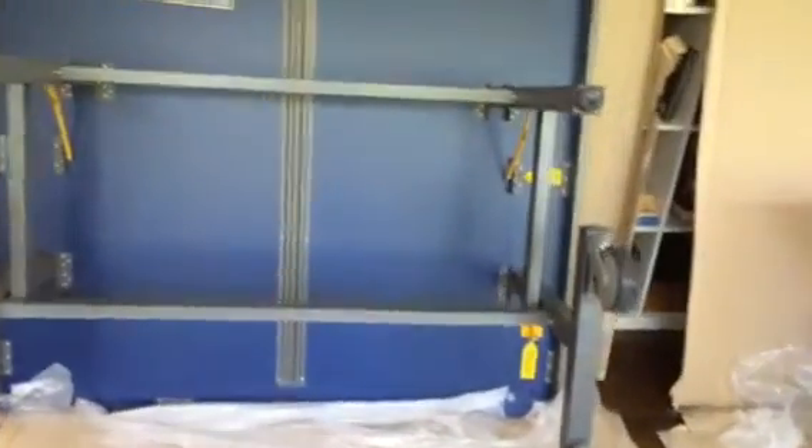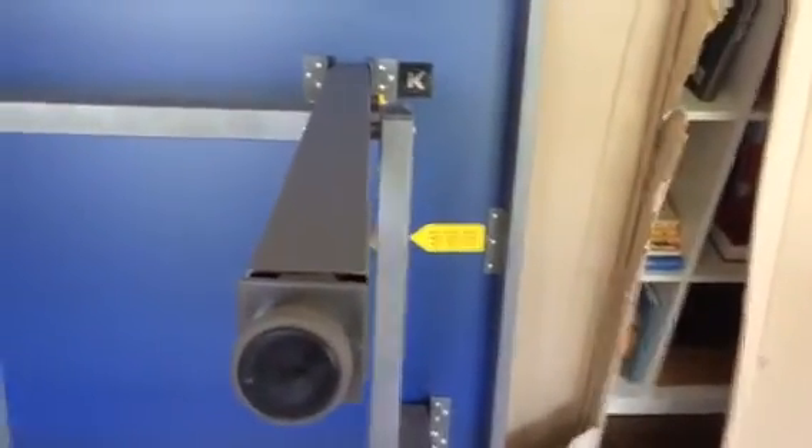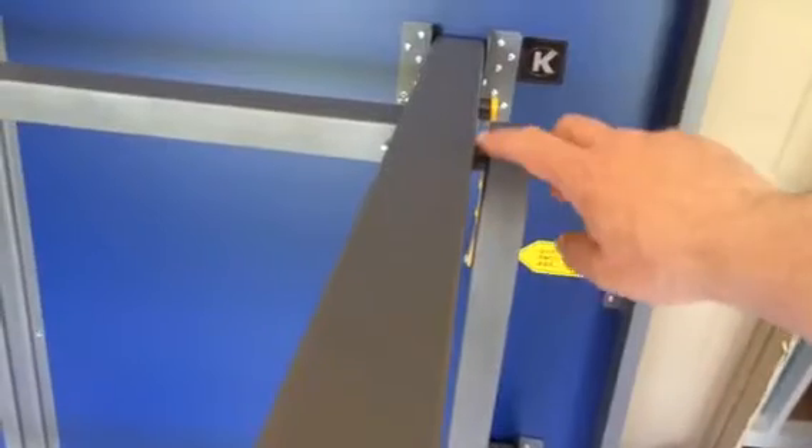Very important — and this comes up later on, but I think it's easiest to explain now — is that you want to have the washers right in here. You want to put the washers here and not in any other position, or else the table won't lock.